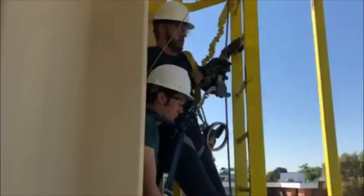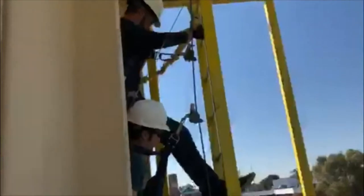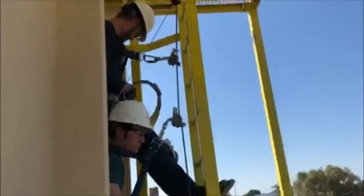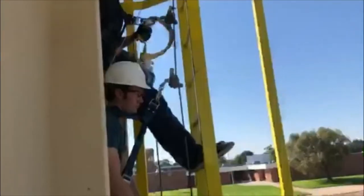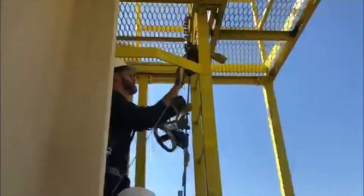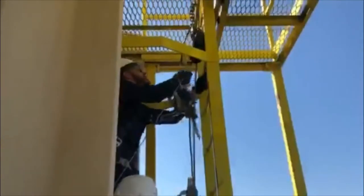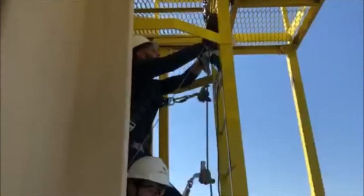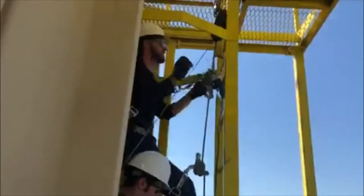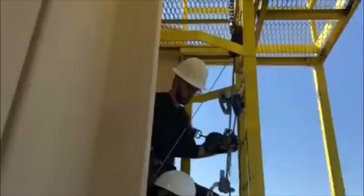Continue up the ladder so that you can secure the Tractel rescue device. Take one end of the strap that is attached to the Tractel and detach it. You'll use that end to thread through the ladder and rope it around two rungs. Make sure it is secure in the carabiner and that the wheel of the Tractel is unencumbered. Take the shorter end of the Tractel rope and bring it down to the victim and attach it to their D-ring where their LADSafe is.